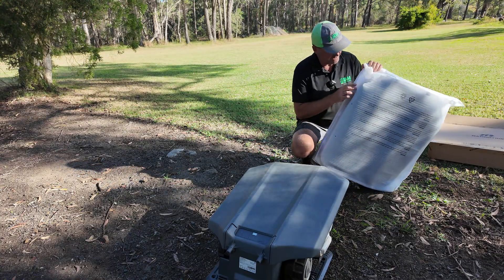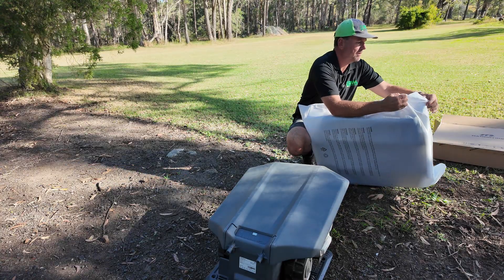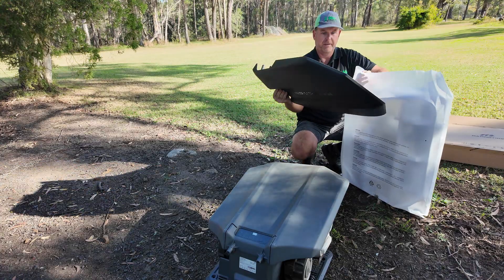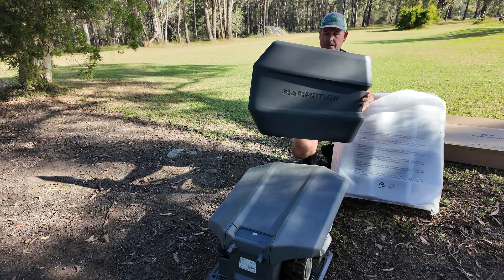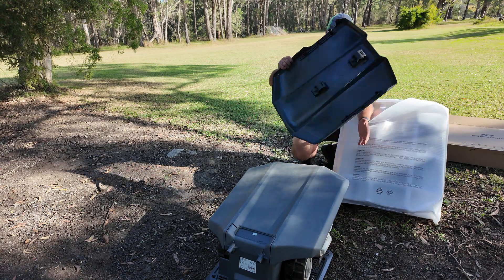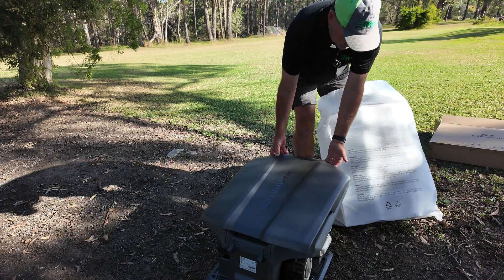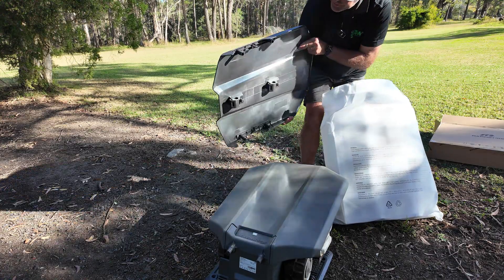That is a nicely sealed bag, so I can't even find an opening — there it is. First of all, we have a lid. Same color as the old one. We've now got some sort of mounting points underneath. In terms of size, it looks to be slightly longer than the existing one — maybe 20 to 30 millimeters longer.